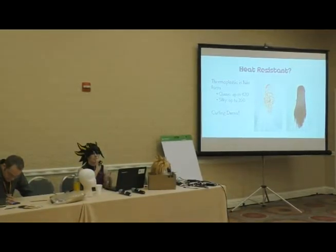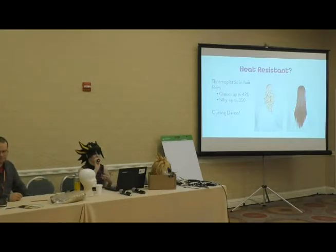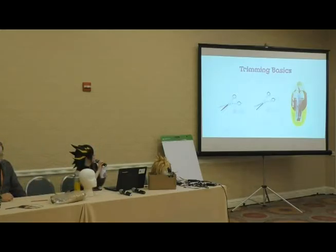Another popular curling method: braid the wig and dunk it in boiling water followed by cold water, then take the braids out for a wavy look. How thick the braids are determines how wavy or crimpy the result looks. We have a style on our website called the Stevie that has that kind of mermaid-hair wave — you can get that effect this way. For something like Thorin from The Hobbit, you'd also use the braid and hot water method.